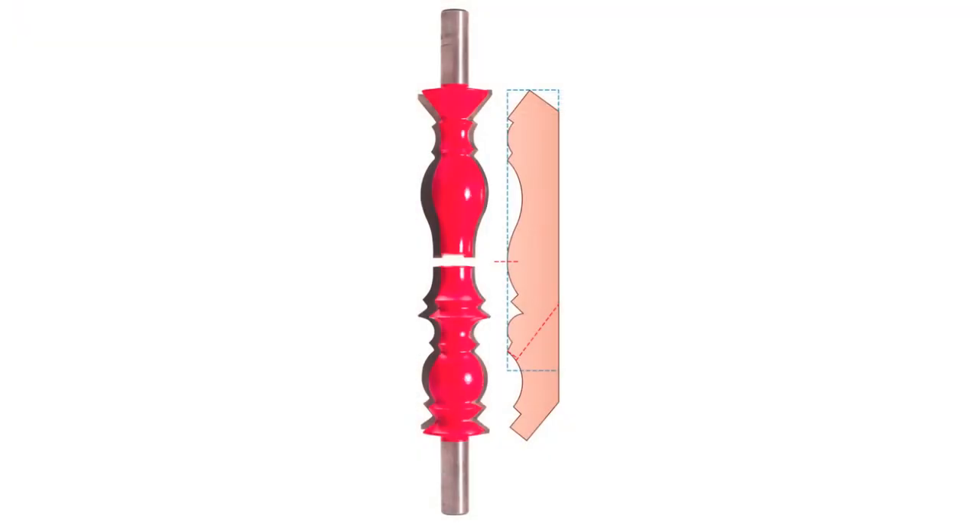The two bits used to create this molding are part of Freud's Wide Crown Molding System, a collection of bits designed to create super-wide ceiling moldings. Here you can see how the molding was created and how its width was reduced for use on this cabinet.